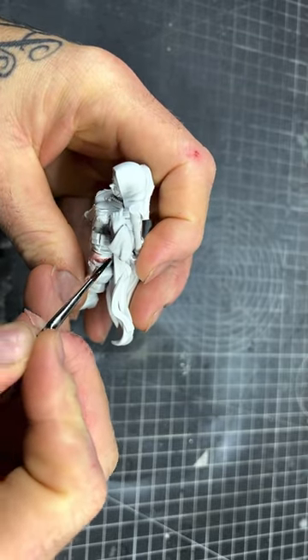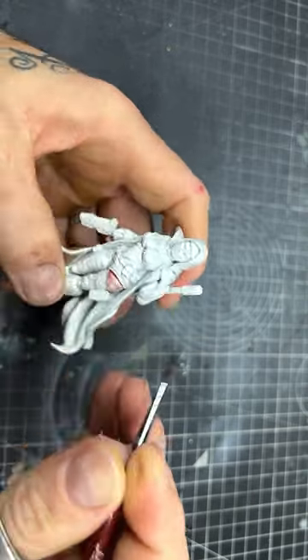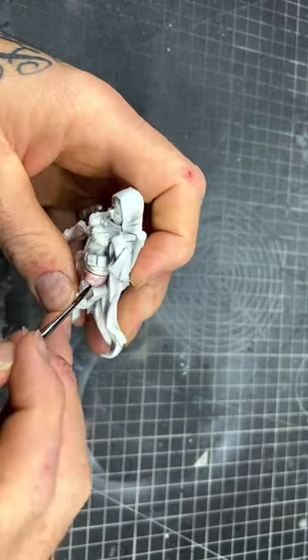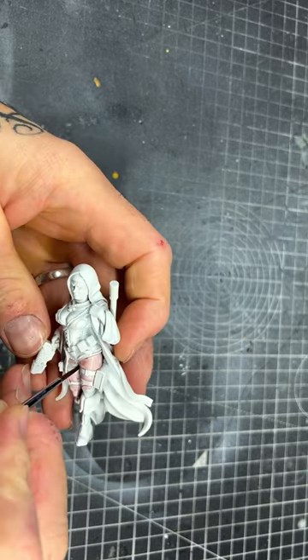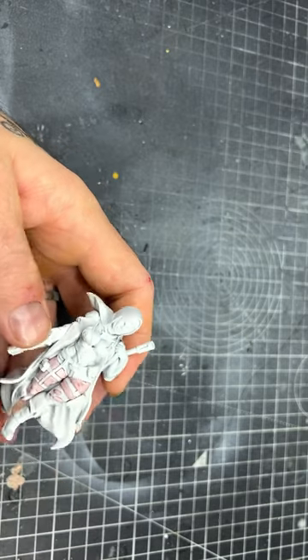I diluted Goddess Glow — two parts Speedpaint Medium to one part Goddess Glow Speedpaint — and I think it gives you a really nice skin tone that would fit in well with factions such as Sisters of Battle, Astra Militarum, and any other sort of human-type factions for any sort of game, not just Warhammer.